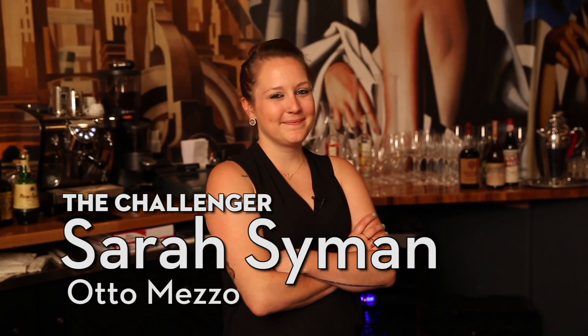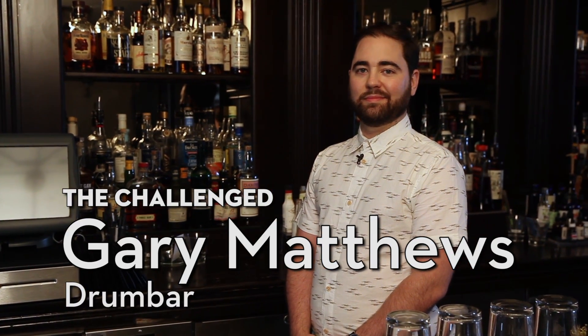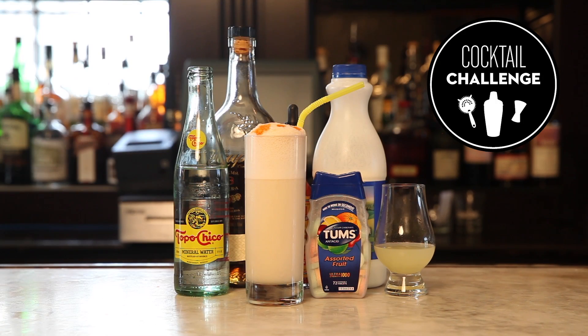So here's how it works. One bartender, the challenger, picks the ingredient. Then another bartender, the challenged, makes a cocktail featuring that ingredient. This is Cocktail Challenge.